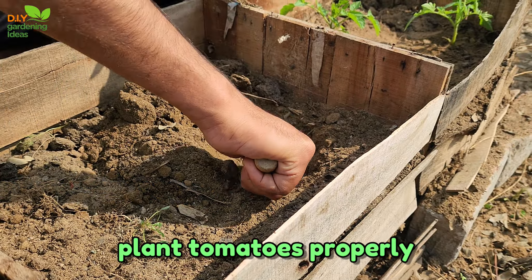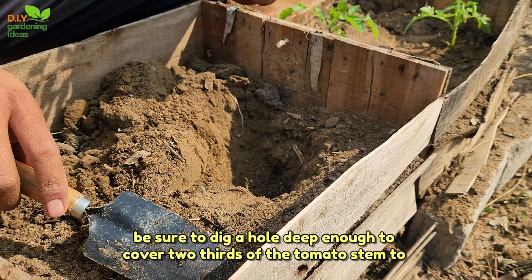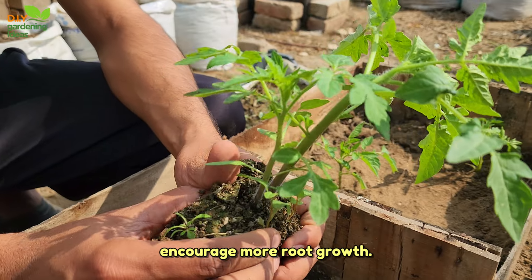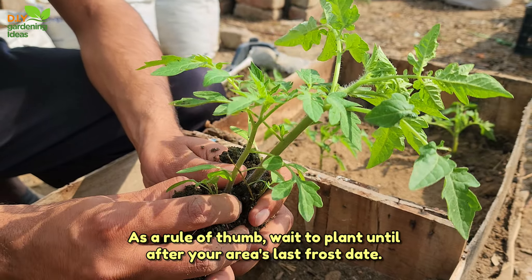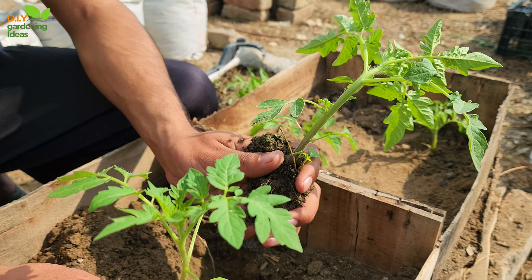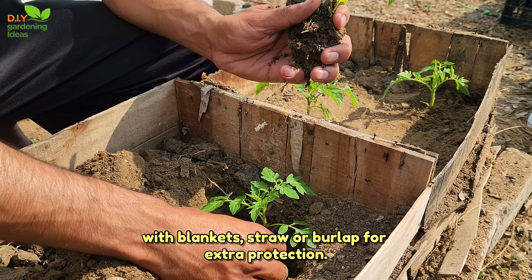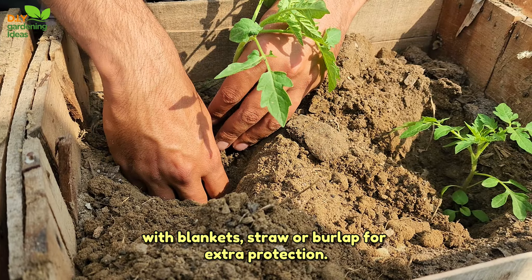Tip 4: Plant tomatoes properly. Be sure to dig a hole deep enough to cover two-thirds of the tomato stem to encourage more root growth. As a rule of thumb, wait to plant until after your area's last frost date. If a chilly night threatens, cover pots with a frost blanket and swaddle them with blankets, straw, or burlap for extra protection.